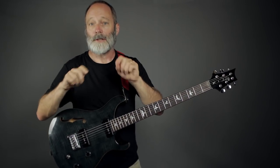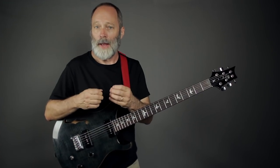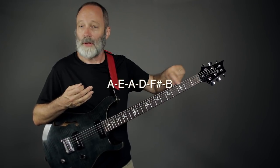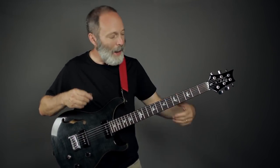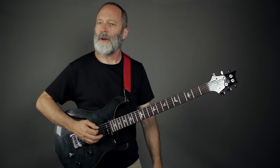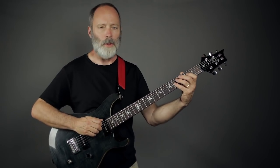Let's check out some alternate tunings to expand our tonal palette. First up is Drop A, and it's simply taking that sixth string — the B string — and dropping it down to an A. It's kind of like a Drop D tuning in standard guitar.